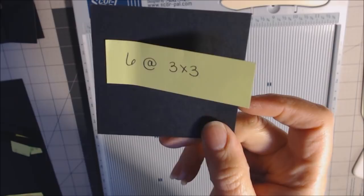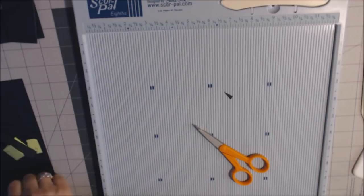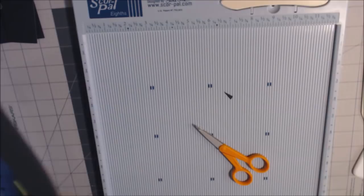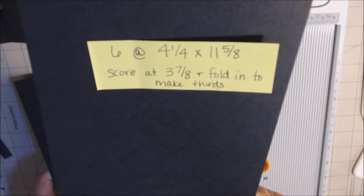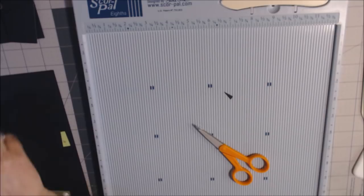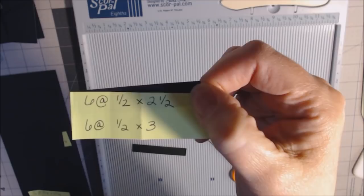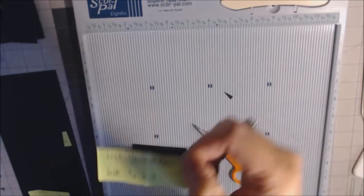Let's talk about the other pieces you're going to need. You're going to need six that are three and one-eighth by ten and a fourth — I'll explain the scoring in a minute. You're going to need six that are four and one-fourth by eleven and five-eighths — again, I'll explain the scoring in a minute. And then you need some little strips: six of them at one half by two and a half, and six that are one half by three. Now you should have all of the pieces cut that you're going to need.